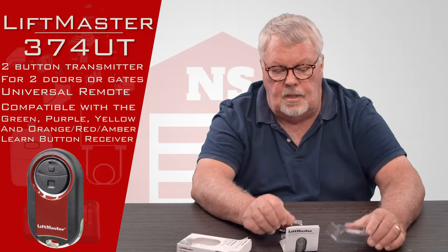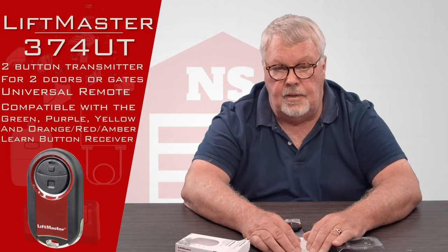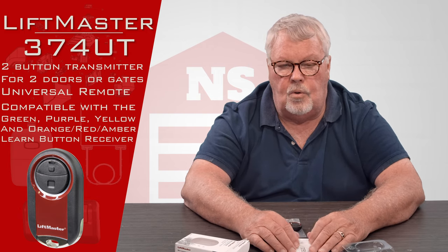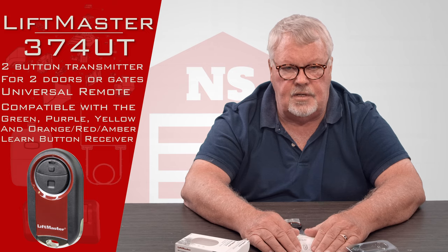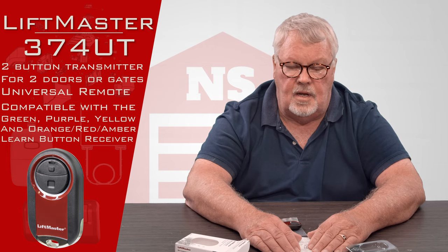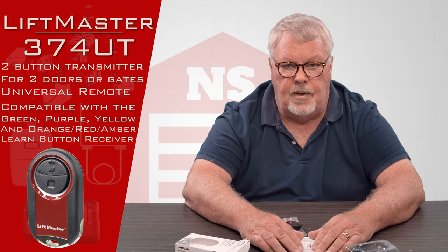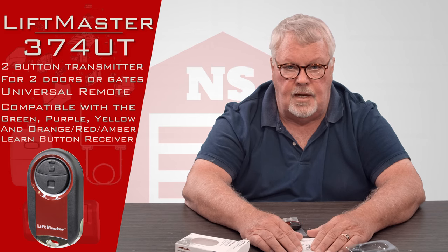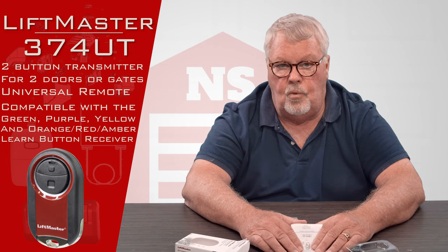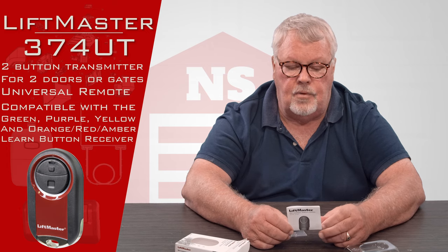When we say universal, I don't want to imply that this will work with anything made, because that would be incorrect. But I can tell you that it will work with about 95% of everything that has been produced and sold in the USA for the last 40 years, so it is really very versatile. But before you buy it, you need to spend some time on our website and read through the list of what it will work with and what it won't work with, so that you're not surprised or disappointed when you get it.